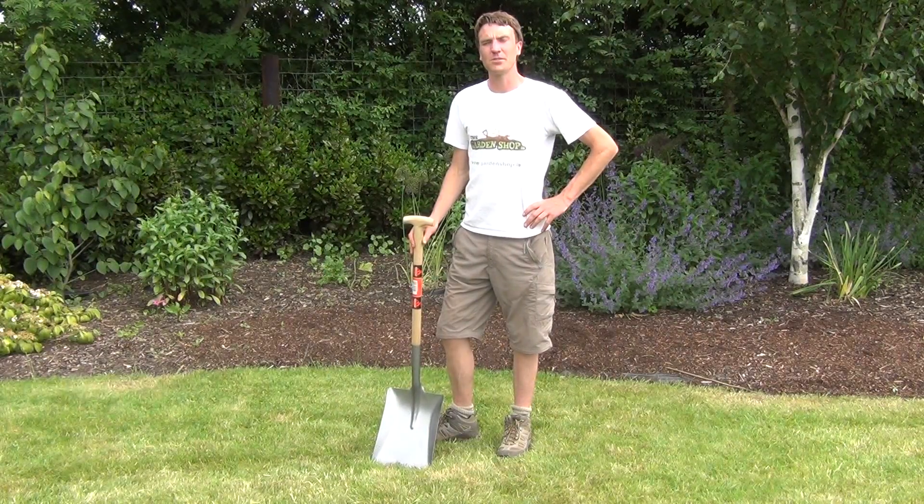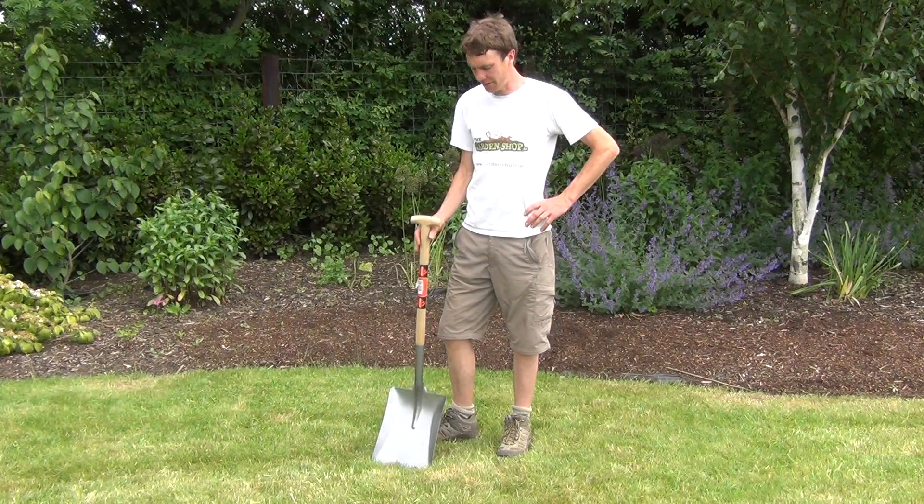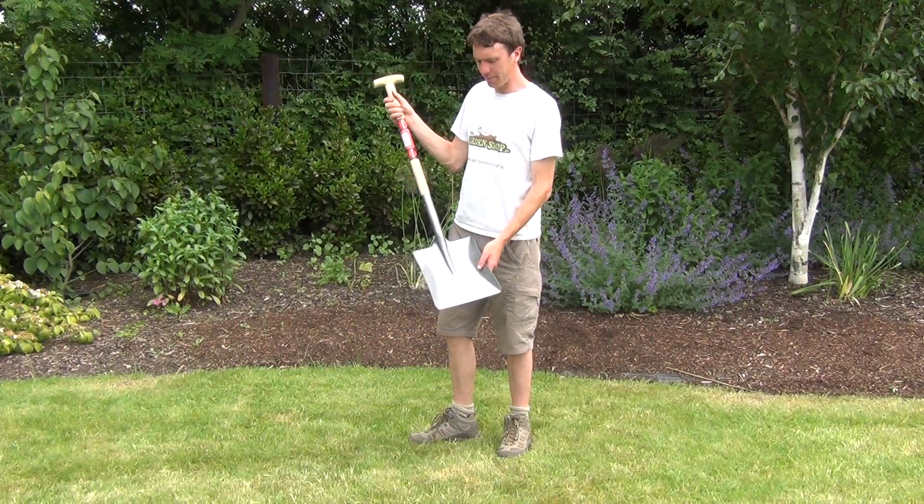Hello from the Garden Shop product demonstration video. In this video we want to show you one of our range of garden shovels we have on the website, and it is the square shovel. So this is the product here.